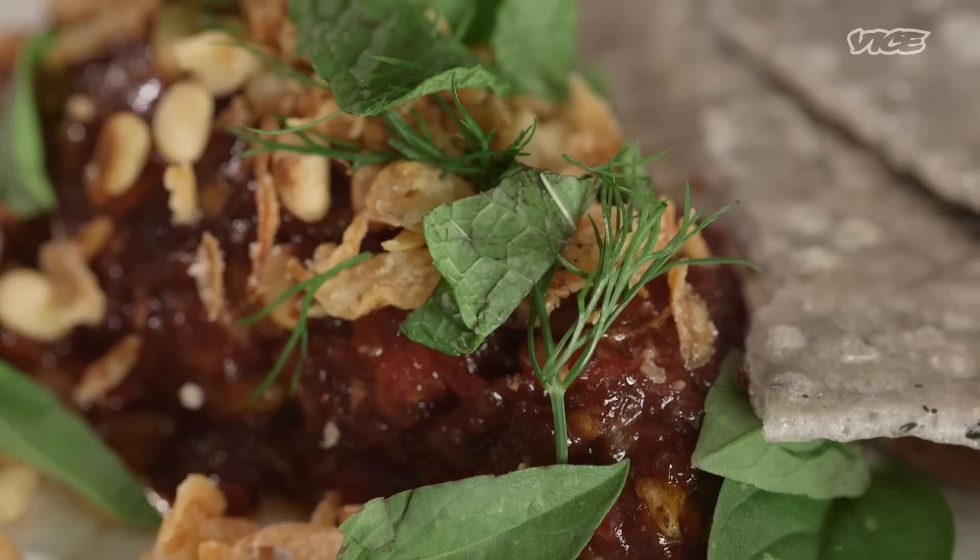Hi, I'm Nick Bognar. I'm from St. Louis, Missouri. I have a restaurant called Indo and a restaurant called Sado.